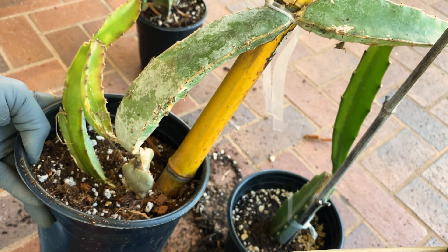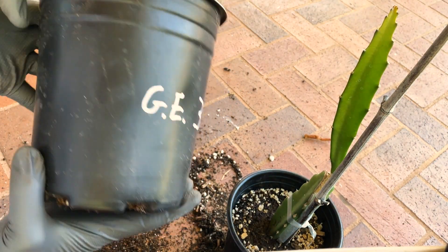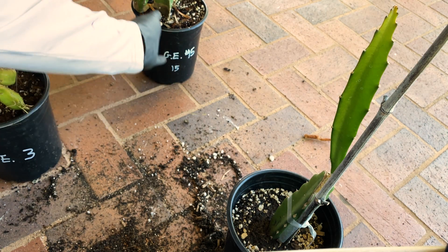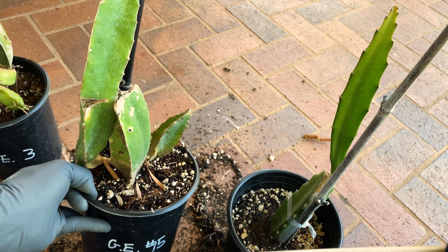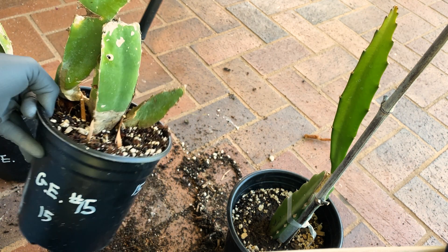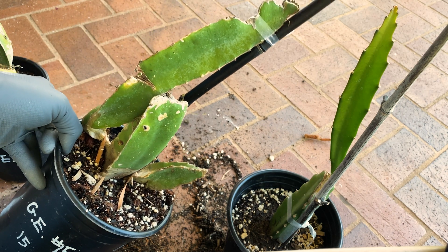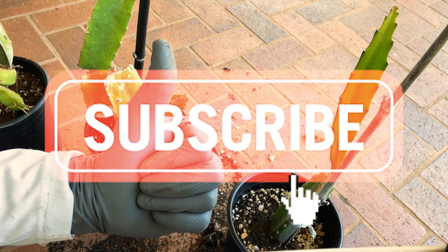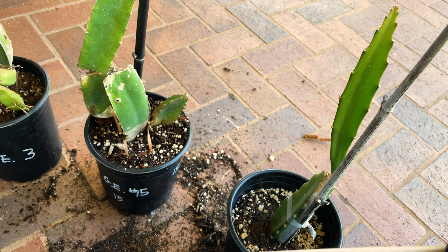This is George Emmerich Jr., number three. Here's number 15 — it looks pretty damaged but the roots were intact, so it should be fine. Give us a like and subscribe. Have yourself a wonderful day. Thanks for watching.